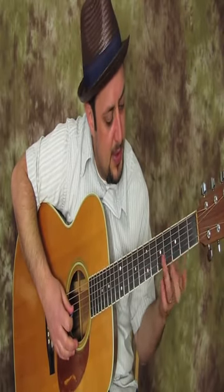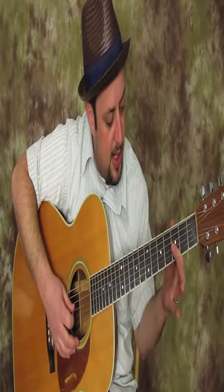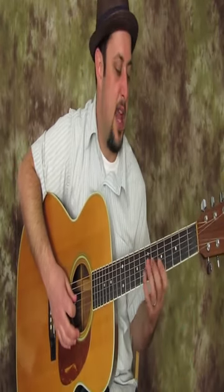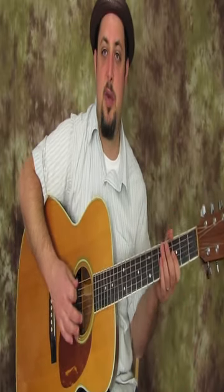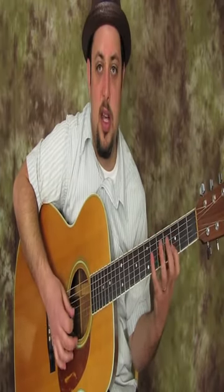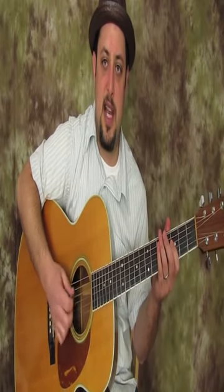What you can do is, for instance, on the G string, you have open, three, five, six, and seven. And then on the D string, you have open, three, and five. And so what you can do — there are all kinds of cool little tricks. Besides any licks that you already know in the pentatonic scale, you can start to incorporate some of these ideas.